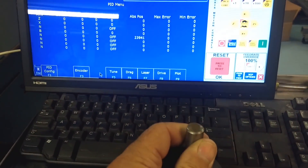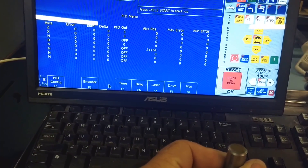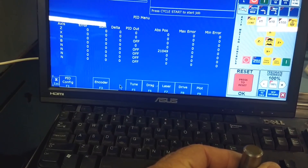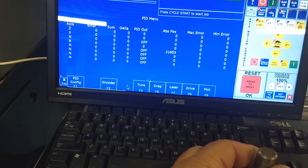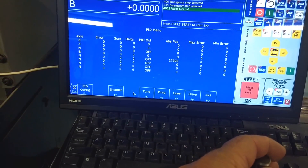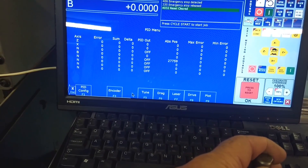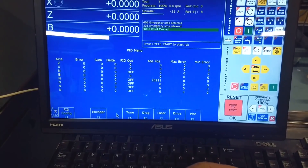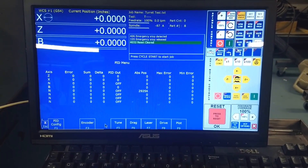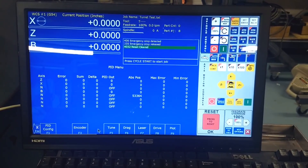Here you can see I'm going to rotate the shaft and you can see the encoder counts changing on the display — that's assigned to encoder 5. And if you look to the far left there's an asterisk that comes up — that's the index pulse. You can see it counting up and down, and it appears to be working.